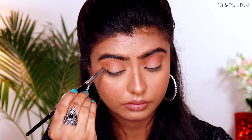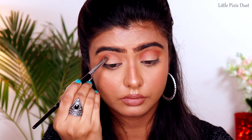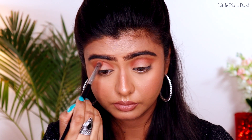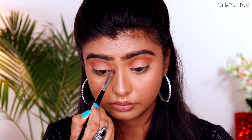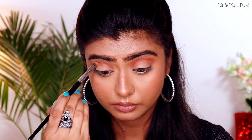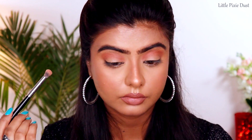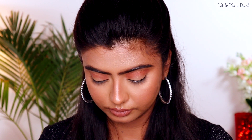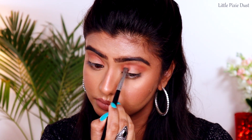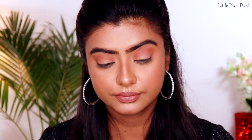Then I'll take a small blending brush — my blending brush is quite fluffy — and blend it well. I'll move to a soft blending brush, which is a little more fluffy so the color lands exactly in the spot where I want it. I have to make sure the blending is done well.